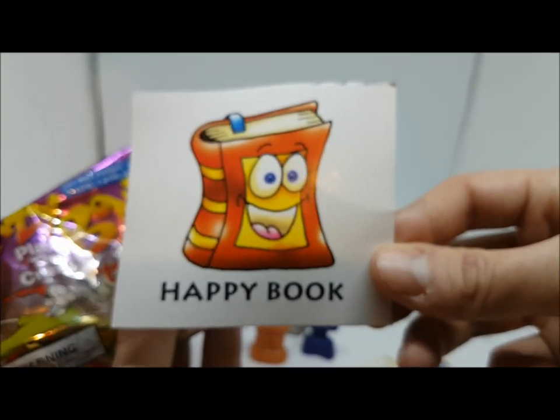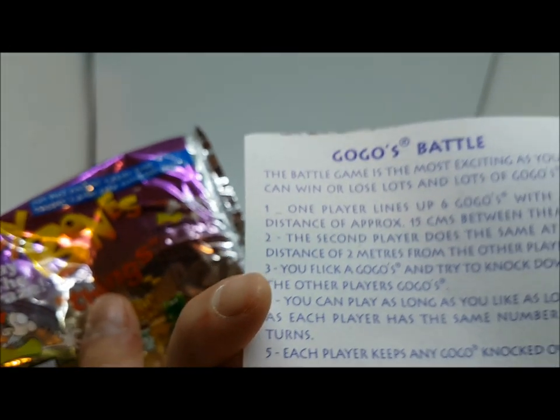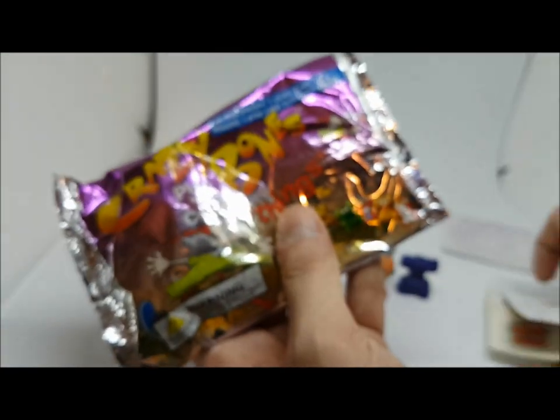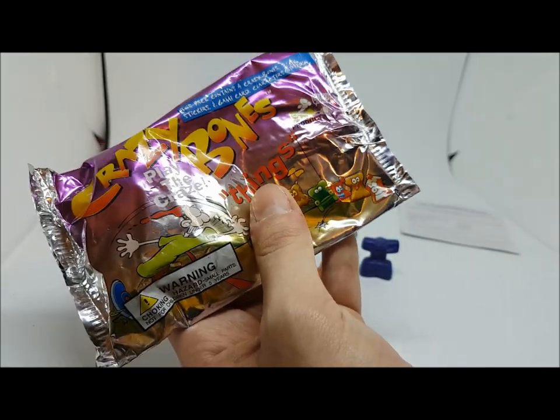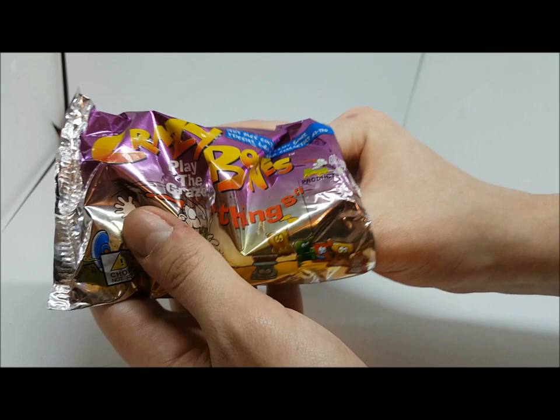Interestingly, the pack labeled international has stickers that don't say Magic Box International, while the other one does. This pack comes with a big card that says 'Happy Book' instead of a game card — though it does have a game on it.